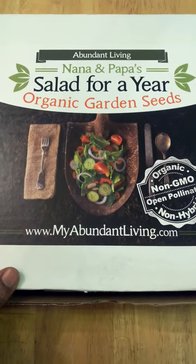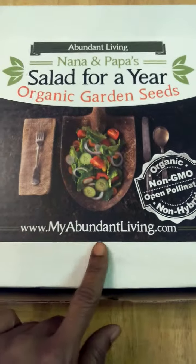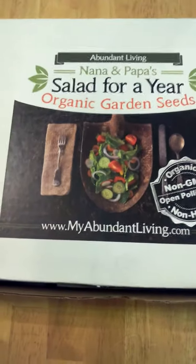Hi you guys, today I'm reviewing Abundant Living's Nana and Papa Salad 4-Year Garden Kit. This is available on MyAbundantLiving.com and I received mine in return for my honest review.